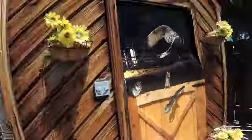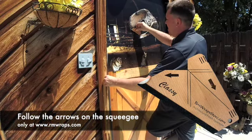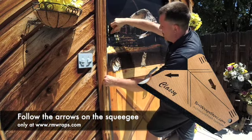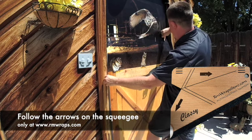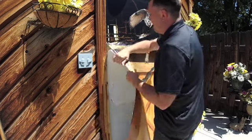Now what I'm going to show you is I put my foot down and I'm stretching the vinyl out, and then I'm following the arrows when I'm installing it. This is what I'm showing you with the arrows.